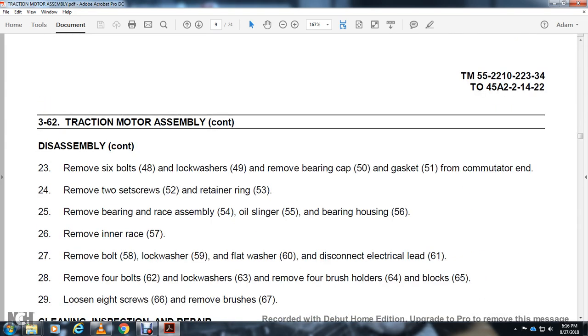Continue disassembly: remove 6 bolts 48, lock washer 49, bearing cap 50, gasket 51. Remove 2 set screws 52 and retainer ring 53. Remove the bearing race assembly 54, oil slinger 55, and bearing housing 56. Remove the inner race 57. Remove bolt 58, lock washer 59, flat washer 60. Disconnect electrical lead 61. Remove 4 bolts 62, lock washer 63, and the 4 brush holders 64 and block 65.